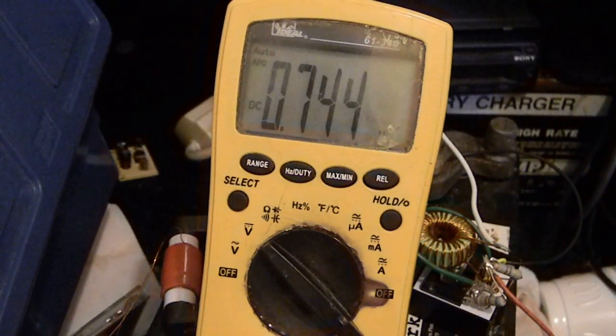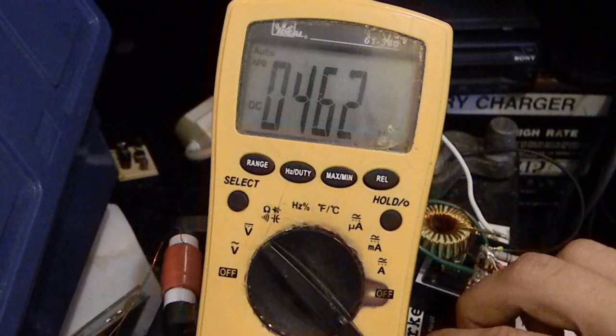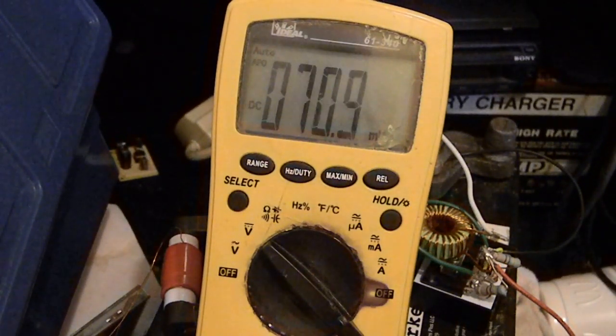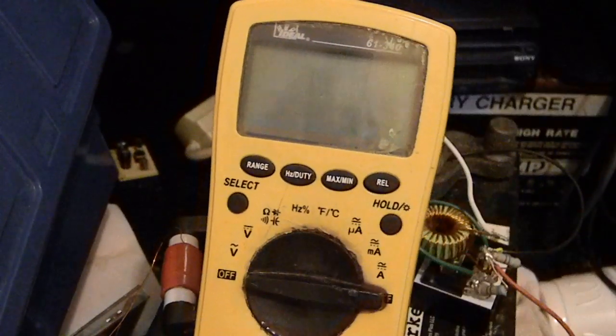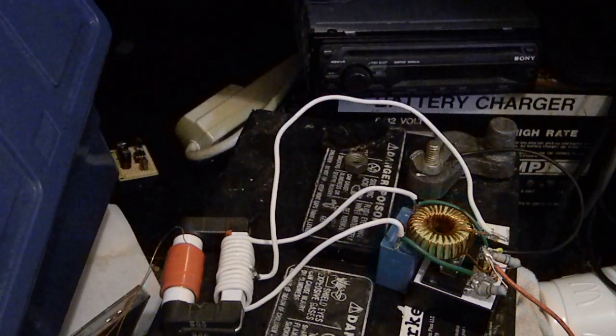3, 2, 1, go. As you can see it charged up very quickly — it's at 470 volts there. It'll go up to 473 volts. It's very fast. This charging circuit has just completely blown my mind.